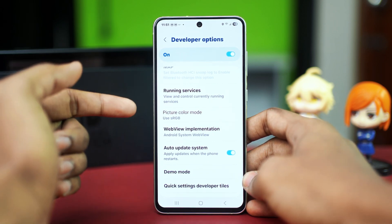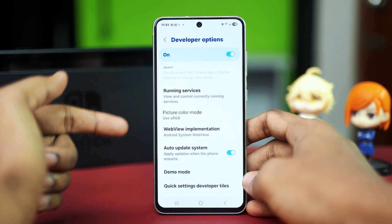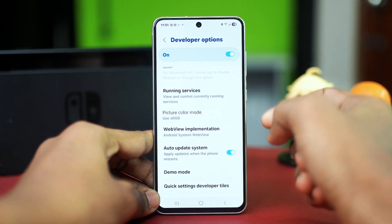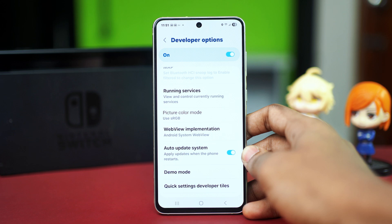This is the basic overview of the feature. If you have it disabled, you will have the option to use the feature. Since I have already enabled it, it's showing me the 'Use sRGB' option, so it's not available for me right now. But if you have it available, you will see a toggle — simply toggle it on to enable it. After enabling the feature, you will see a difference in the color options.